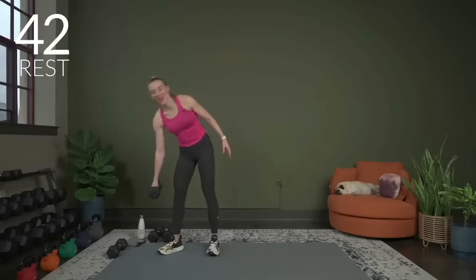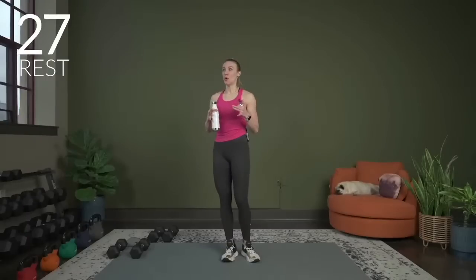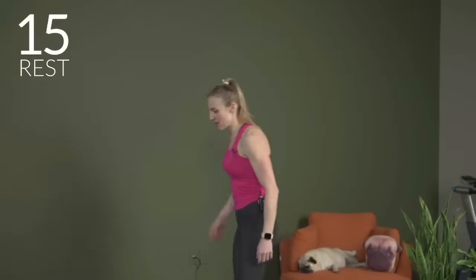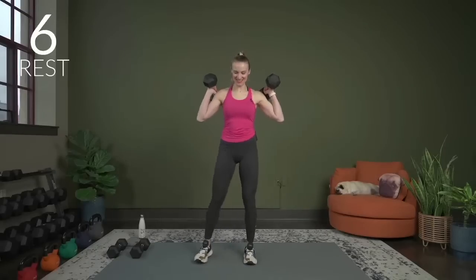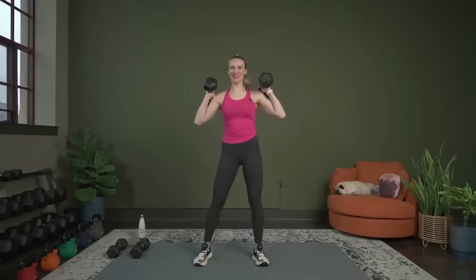That was circuit one — we're getting ready to do it all over again for circuit two. After this quick break, grab a drink if you need it. Same thing: we're going to start with that push-press and go through. Take notes if you could go up or down with your dumbbells. Push-press — let's grab our dumbbells. 15, 10 seconds — get into that position. Remember, not a full squat down, just some power to help you push and press. Let's begin.